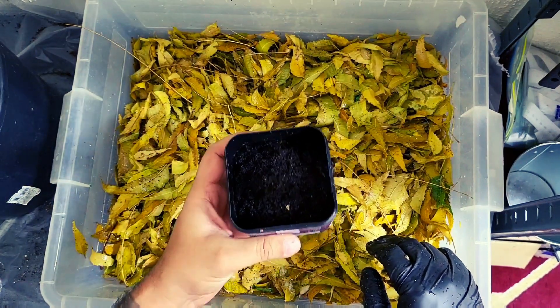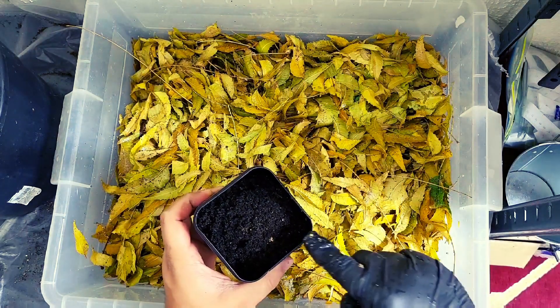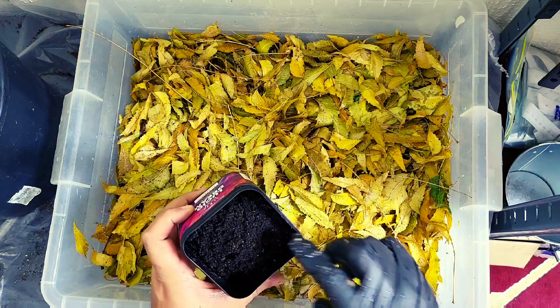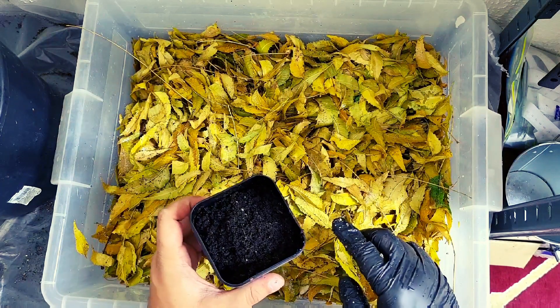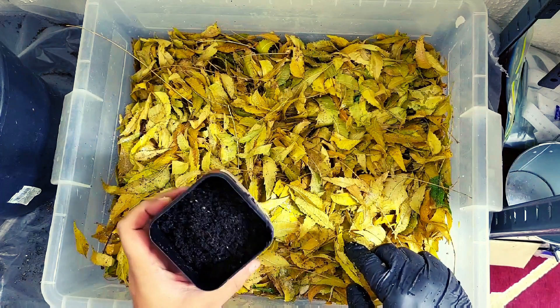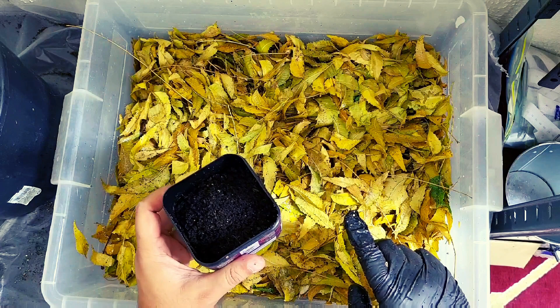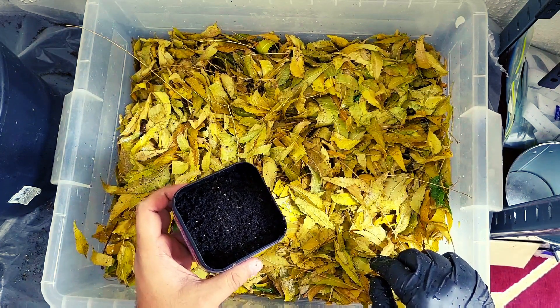Now that's all mixed up, it is time for our worms! The only other non-leaf matter in this bin will be a little bit of bedding that is on top, because when I was picking out these worms, some of the bedding came out with them. This here is 300 worms — why 300, Toga, I hear you ask?